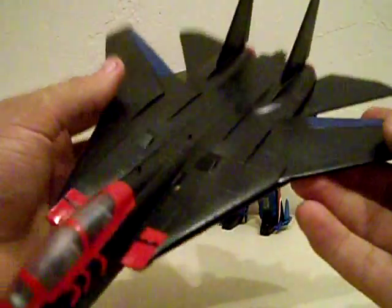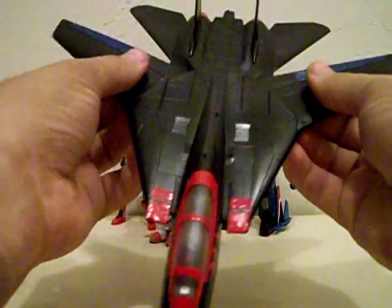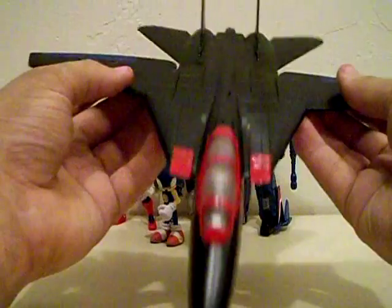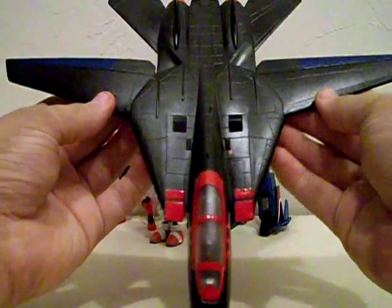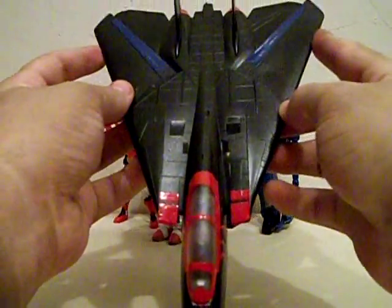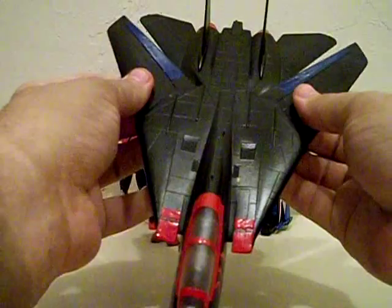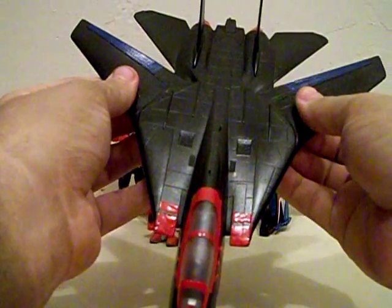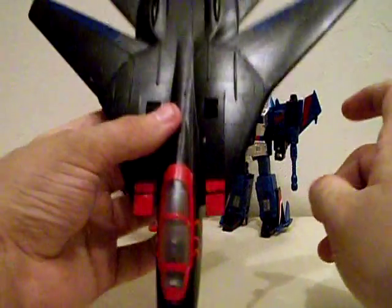The special gimmick of the model jet is that you can flap the wings in and out. When it's flying, the wings are extended. However, when you push them all the way back, that's when it enters supersonic speeds. I normally play it like that, because that's how I normally saw the Turbo Cat fly in the show.